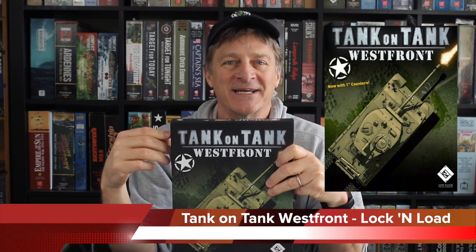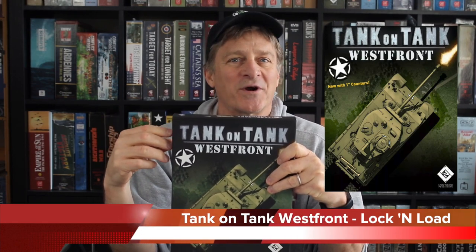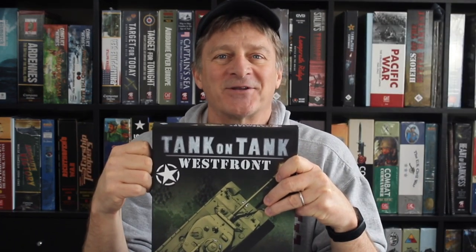Hi everybody, I'm Zilla Bliss and welcome. Today we're going to do an unboxing of Tank on Tank West Front from Lock and Load Publishing. This is an introductory level war game of tactical combat on the West Front in 1944 and 1945. Let's open it up and take a look at what's inside and offer some initial impressions.